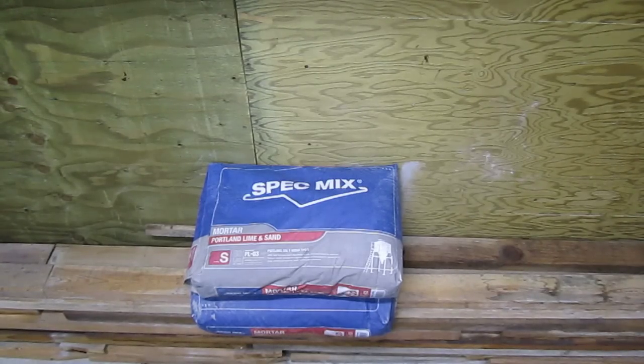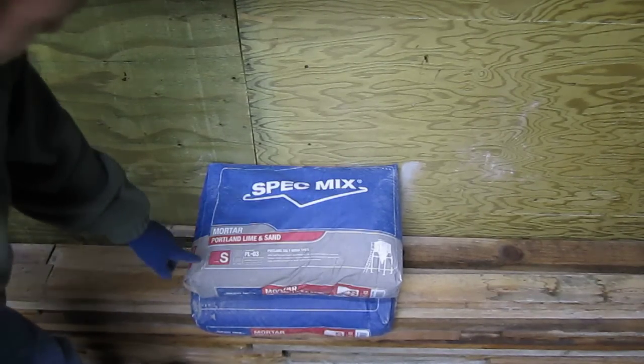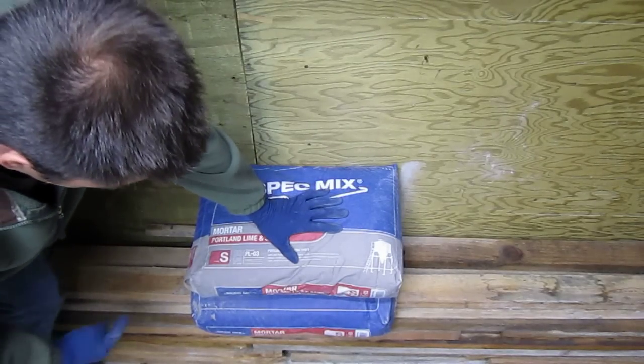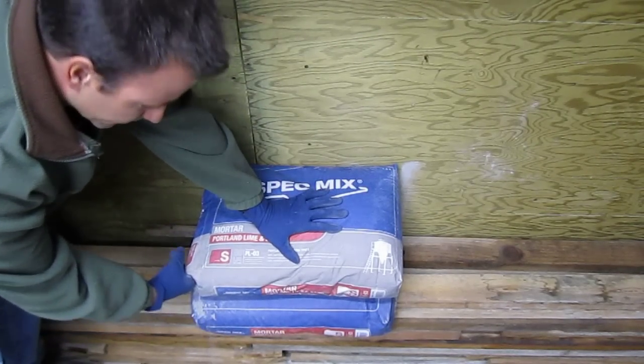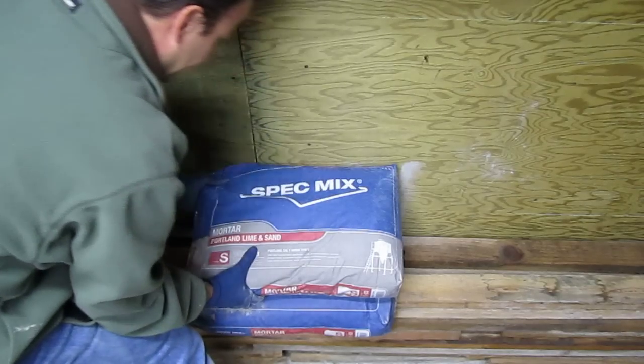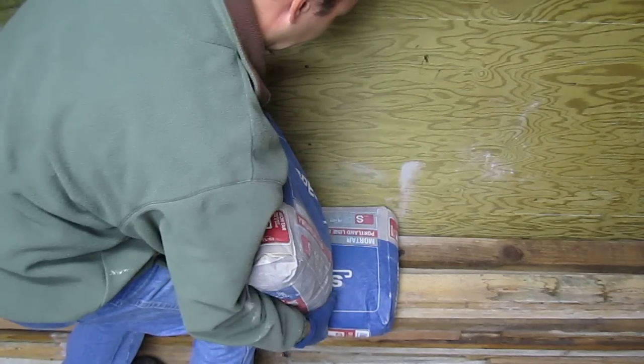When you're ready to open the bag, look for the one of the four corners that isn't sealed shut. This is meant to be the opening, then you can lift it up the right way to begin with.